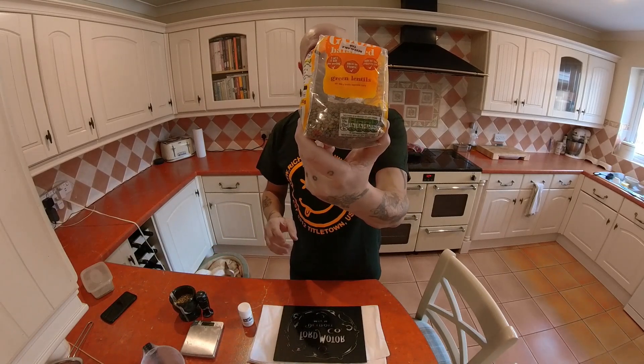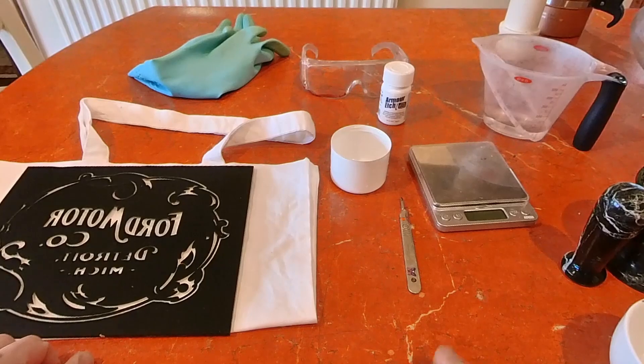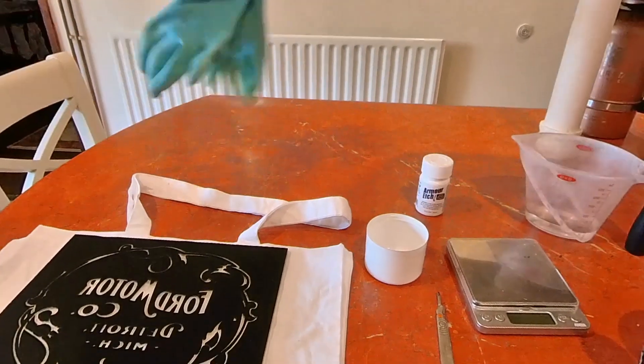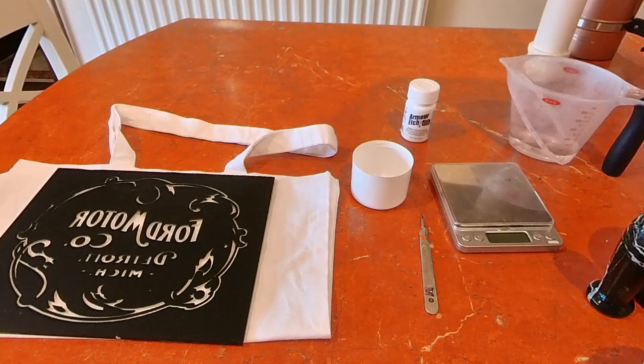What I'm going to use instead of mica is green lentils. First things first and most importantly: safety. I'm going to be wearing goggles and rubber gloves. This stuff isn't like hydrofluoric acid but it will still burn your skin if you get it on you, so gloves are a must. If you do get it on your skin, rinse immediately under water for a long time and make sure you get it all off.